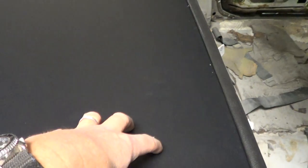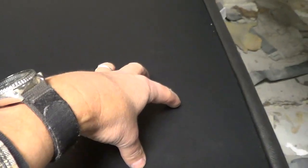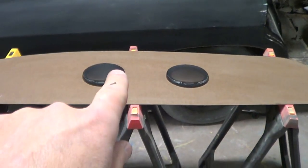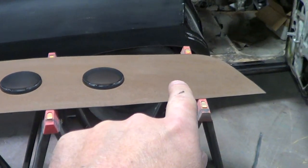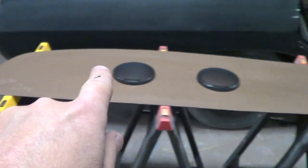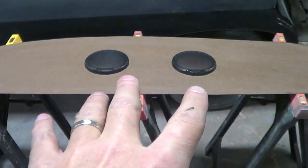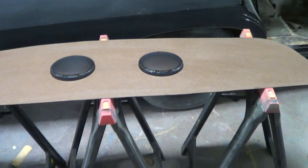The original has speaker holes back here. You can put your speakers in the original holes if you want. If you're building a Hero car — and I'm going to come over here — the Hero car's speaker grills are more to the center. Your other ones would be over here and over here; they're wider apart. But on the Hero car, they put them in the center.